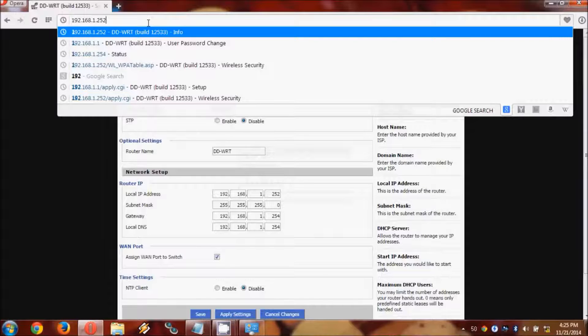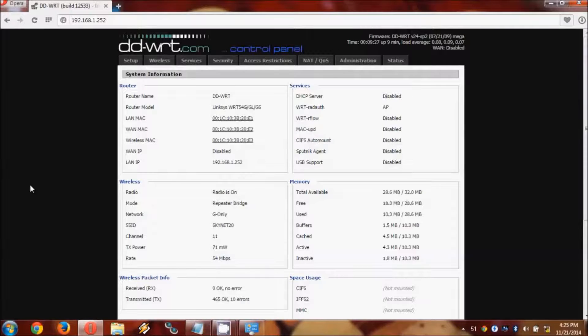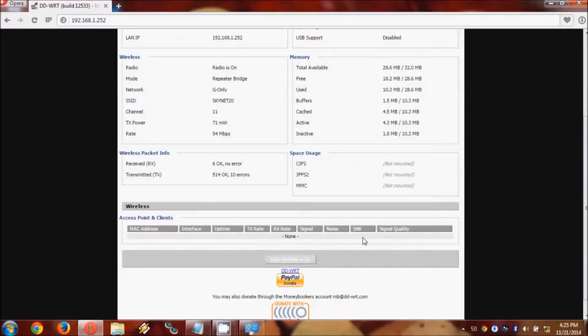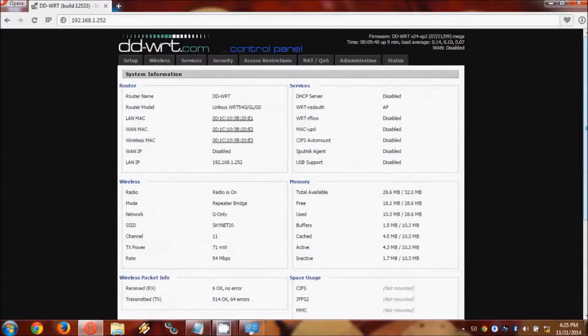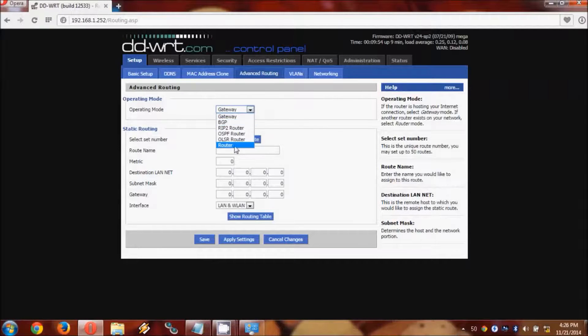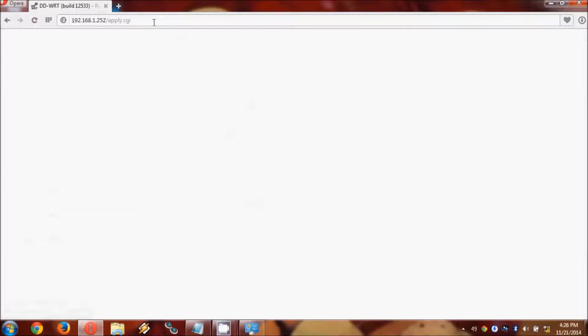Now in order to access it, we need to go to its new IP address, which is 192.168.1.252. There we are — it now has the new settings. It is set to repeater bridge, G only. It showed a connection to the main router for a moment, but we haven't specified everything yet, so that is not going to work just yet. We still need to change a couple of other things.